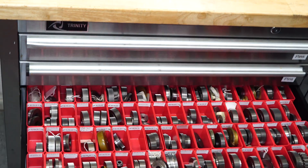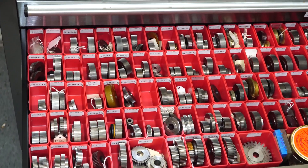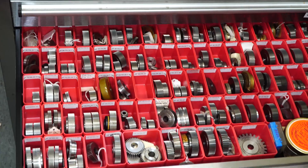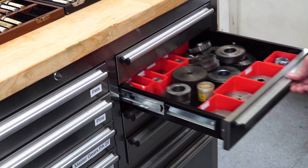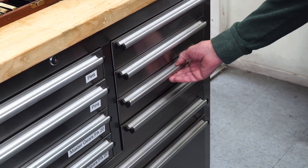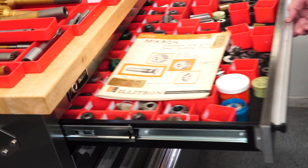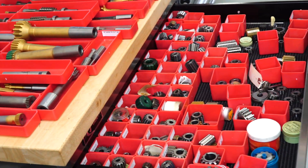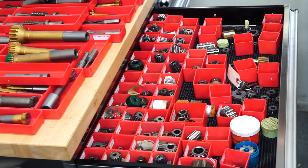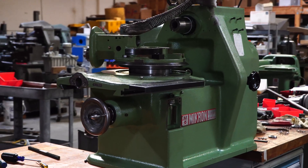You need a master gear to test these with, and every pitch of gear you could imagine is in this drawer — and just when you think it's over, there's another drawer. This is what I'm talking about — it really is Santa's workshop. He's got everything. All these pitches are used to check your master gear against your actual gear. And these are the hobs for hobbing gears, shaping gears, etc.